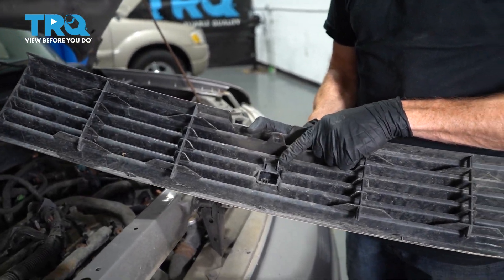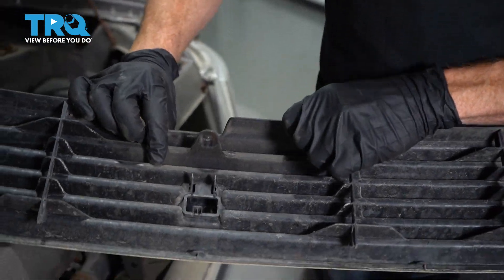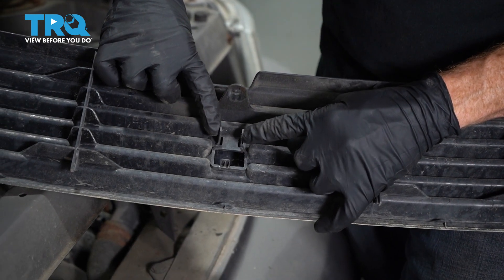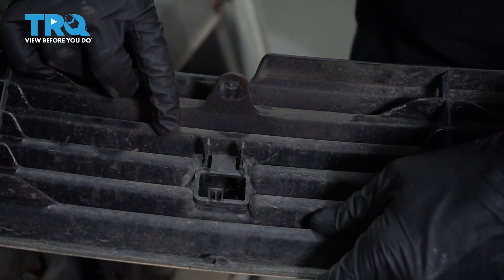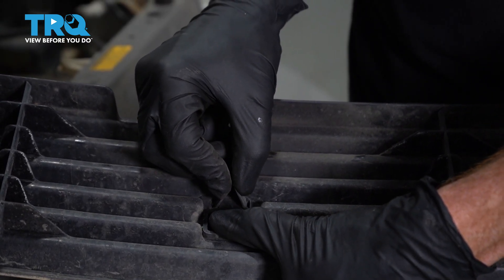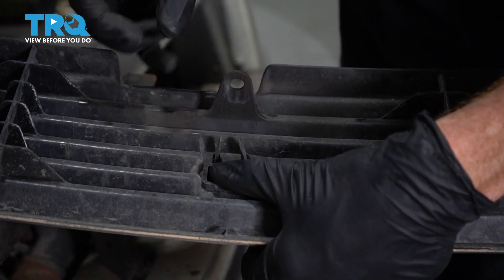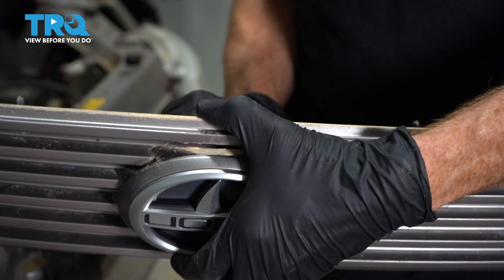Now we're gonna move along to removing the emblem from the center. On the backside, you're gonna find that you have three locking tabs — two up along the top and one down low. We'll squeeze these two, push this one up, and press it out through the front. Once it starts coming out of there, you can just kind of pull it out.